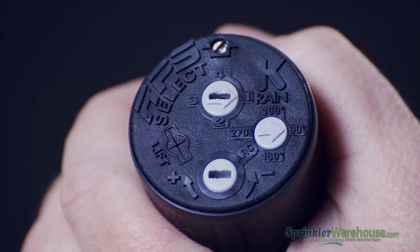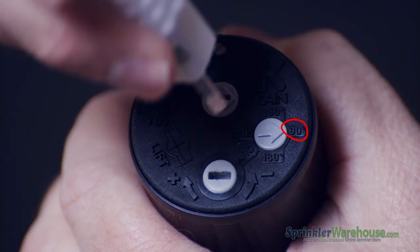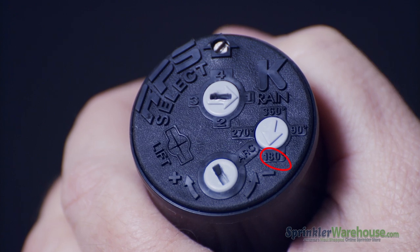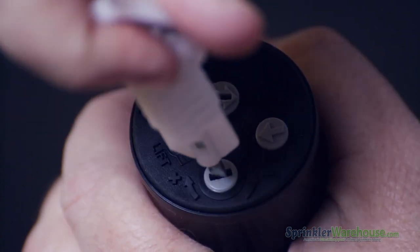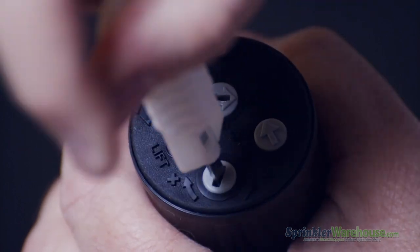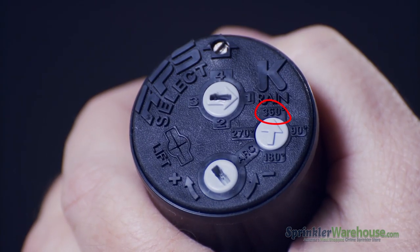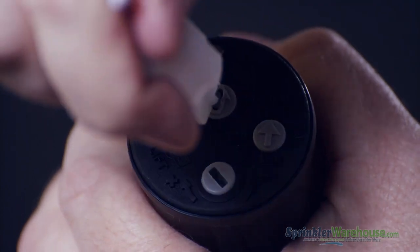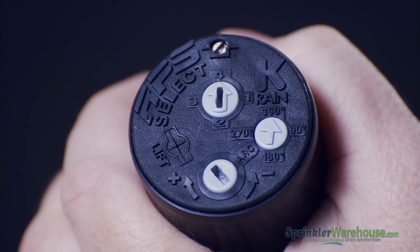Set the arrow here to point to the pattern you want: 90, 180, 270, or 360 degrees. And then point the nozzle selector to the same position. Straightforward and incredibly simple.